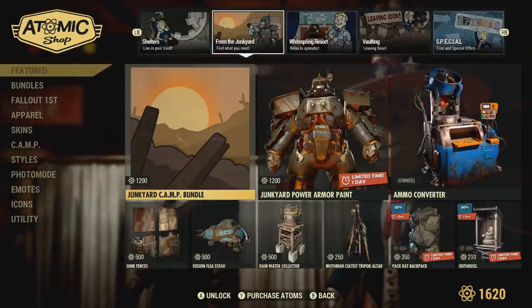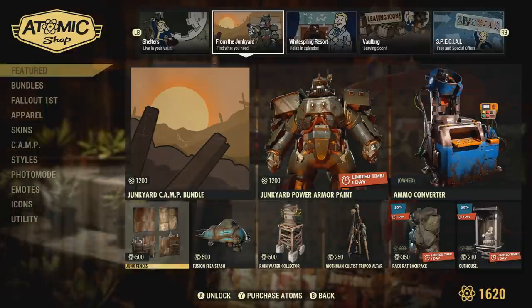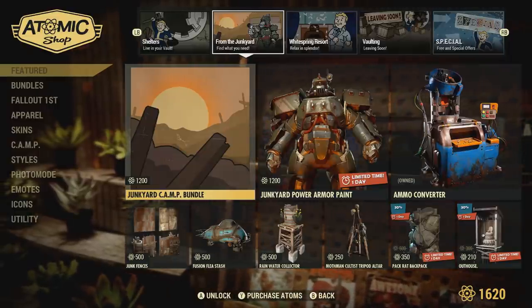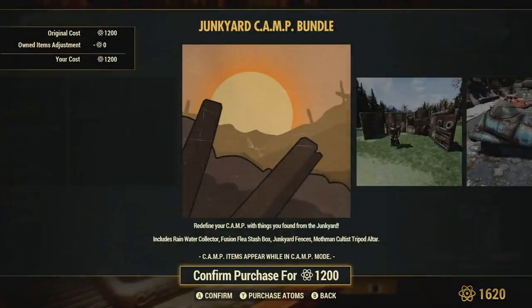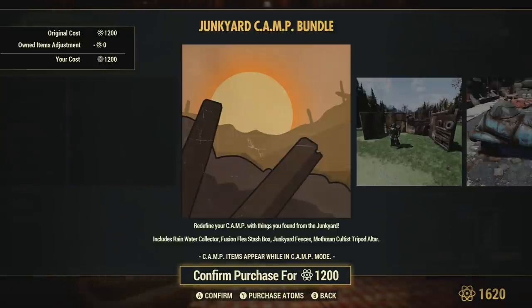Hopefully this video helps you make a decision. And if you can't make a decision within this video over what's in this bundle, feel free to go check out someone else's review over it. I'm sure there's a few other reviews out there of this, just because this isn't the only time this has been around in the Atomic Shop. So yeah, on that note I thought this would be beneficial for some players that haven't exactly purchased this or haven't even seen this.